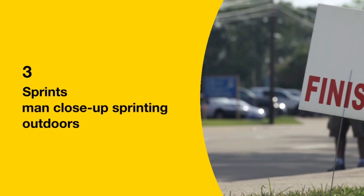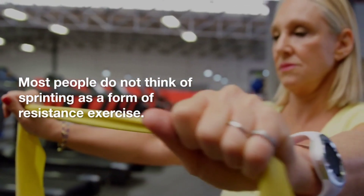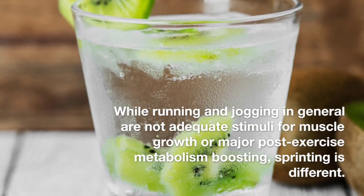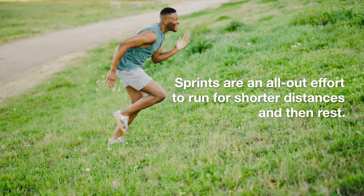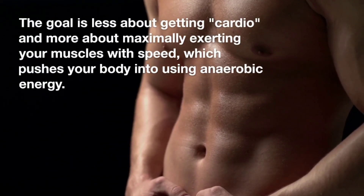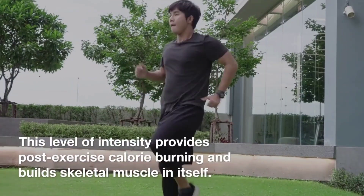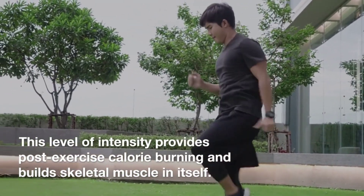3. Sprints. Most people do not think of sprinting as a form of resistance exercise. While running and jogging in general are not adequate stimuli for muscle growth or major post-exercise metabolism boosting, sprinting is different. Sprints are an all-out effort to run for shorter distances and then rest. The goal is less about getting cardio and more about maximally exerting your muscles with speed, which pushes your body into using anaerobic energy. This level of intensity provides post-exercise calorie burning and builds skeletal muscle in itself.